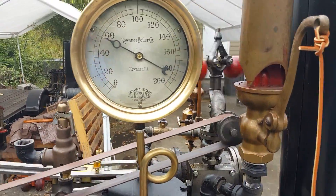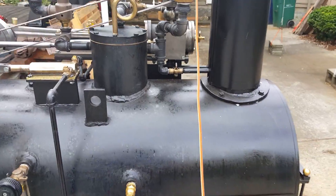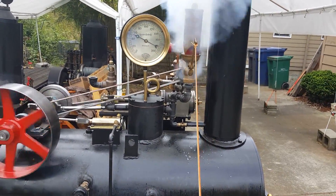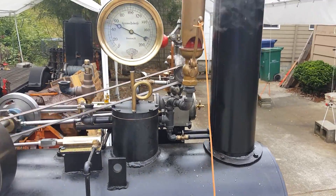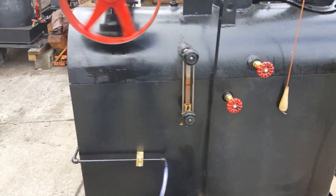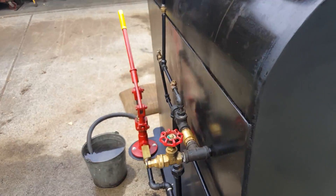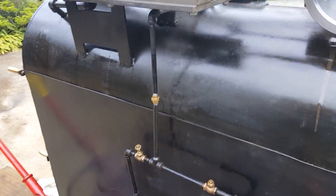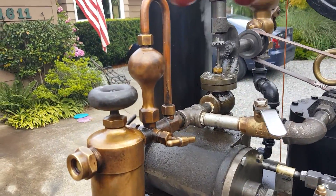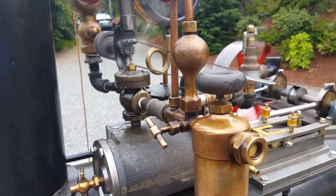That's with about 55 pounds of pressure. Here's the whistle — turn down your volume. Really nice little oiler on it, a Swift oiler. Very hard to come by, very expensive.